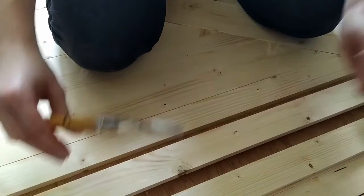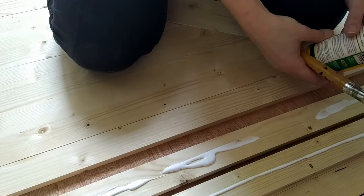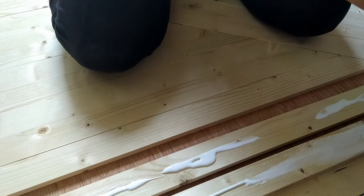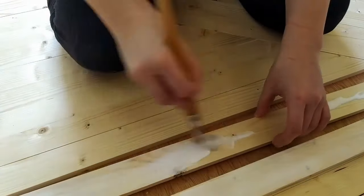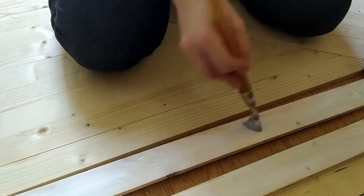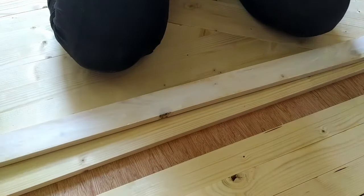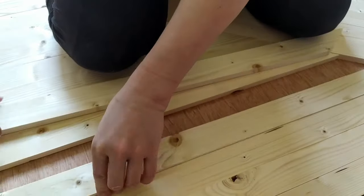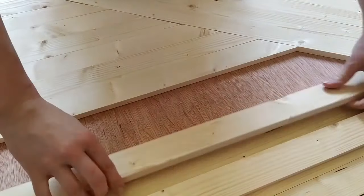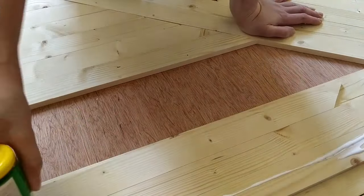With the first door my wood was pretty straight and I could glue it with no issues without nails. With the second one I was not so lucky — the wood was bent a bit — so I put a board on top and anything heavy I could find. Well, you do what you can with what you have, right?